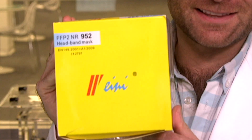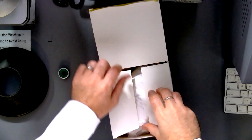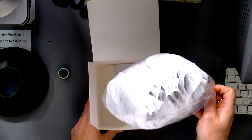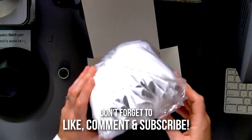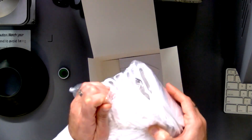Hey everyone, welcome back. We're testing every single mask and respirator on Amazon, including the weenie masks. On Amazon they go as 'Ranto,' so your mileage may vary. Let's open this box and get it in the clamper. That's weird packaging — I don't know why, but it makes me uncomfortable.